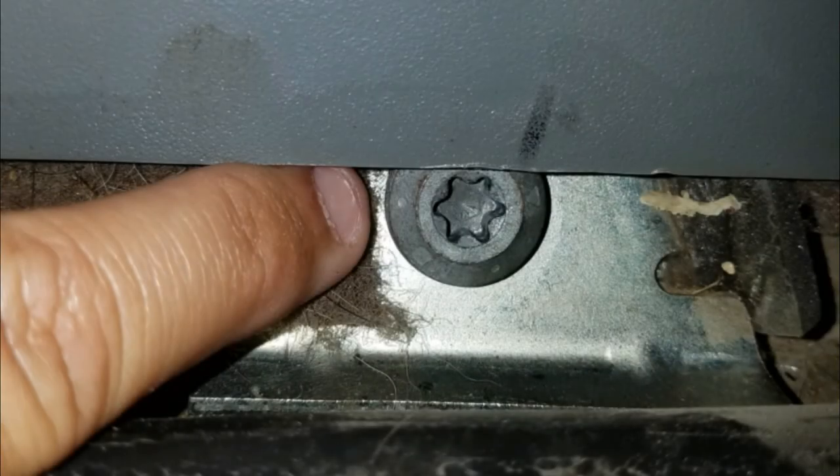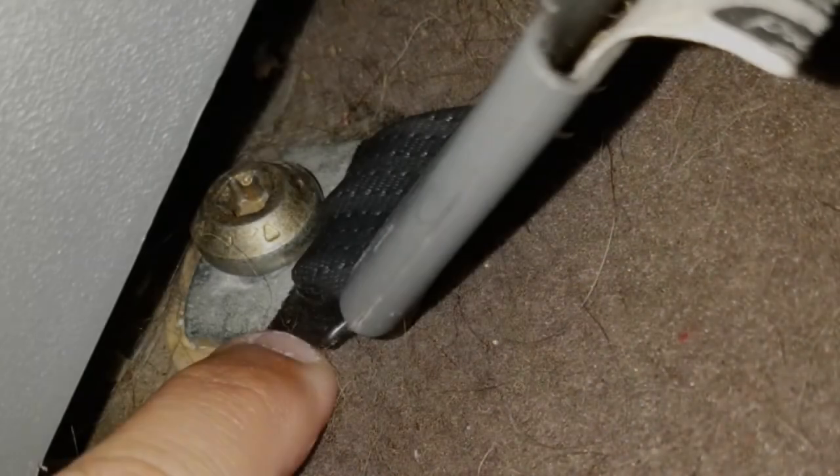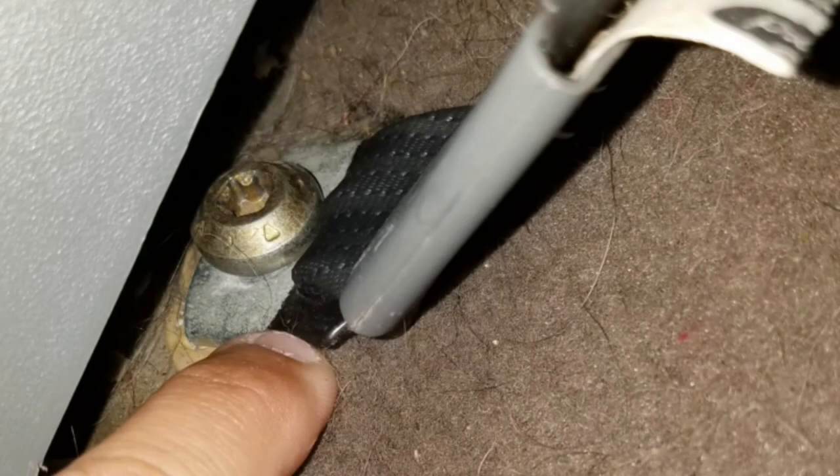Next, remove the retractor housing by removing the T50 Torx bolt that was previously hidden by the step panel. Once the retractor housing is out of the way you will have clear access to the loose end of the belt mounting point.